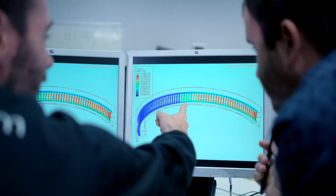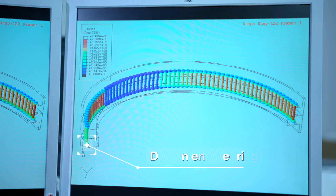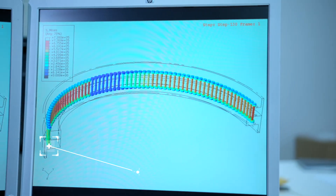Starting from the target loads required for the flanged joint, our design capabilities allow us to work with our customers in the design of the bolted joints, optimizing the size and cost of the complete assembly.